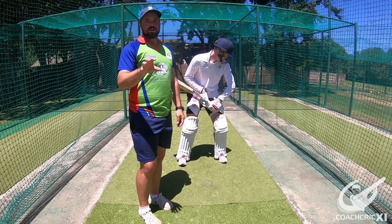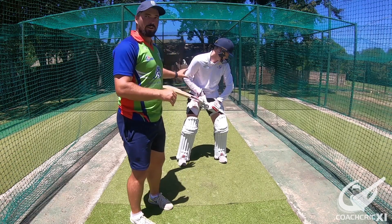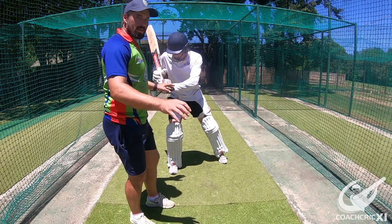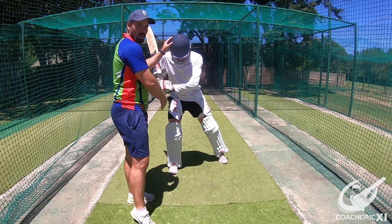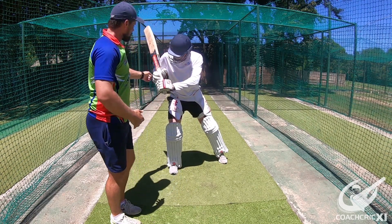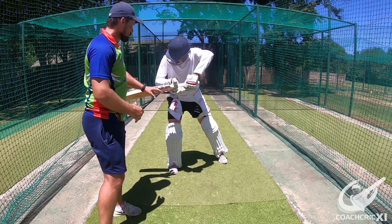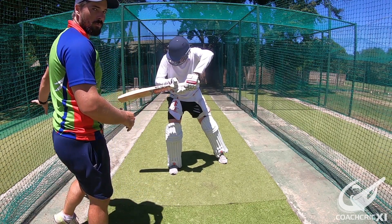We are now going to look at the late cut from a side angle. Zenden is going to get into position just before the contact point. As you can see he's back and across with the head in line with the back foot. When he's going to make contact, he's going to make contact either in line with his back hip or slightly behind, so the ball definitely goes down to the third man region.